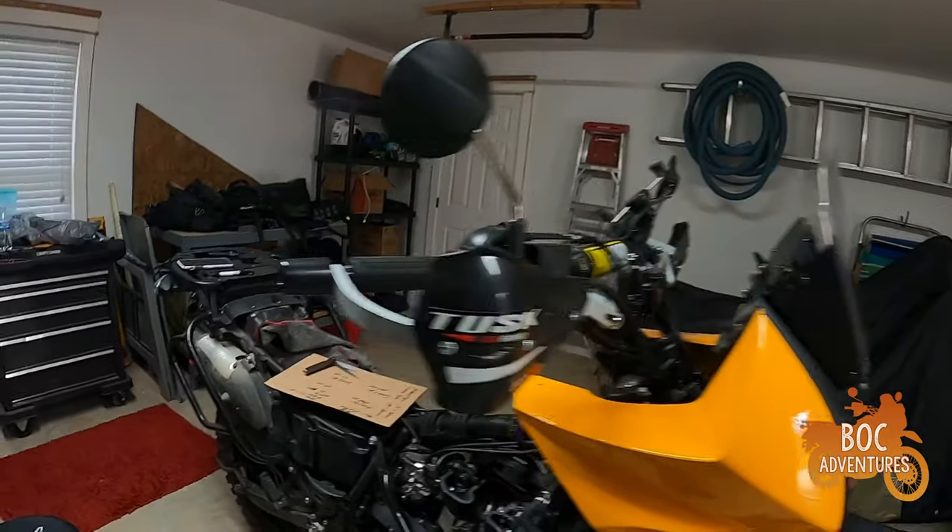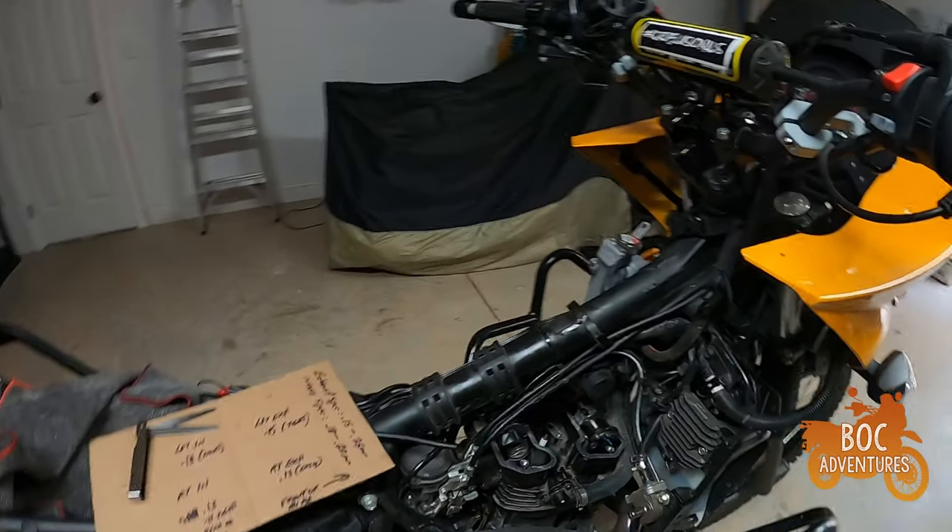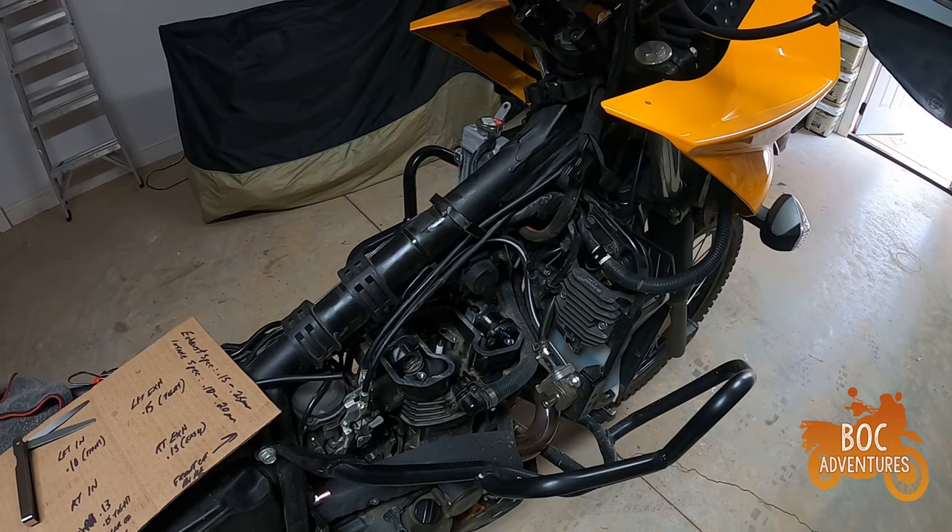I may just wrap this video up here, or I might make it all one video — I don't know. I do have to put a cover over the bike, particularly over the engine, which is going to sit open. I'll throw a nice clean rag over the top of that and make sure it's buttoned up.